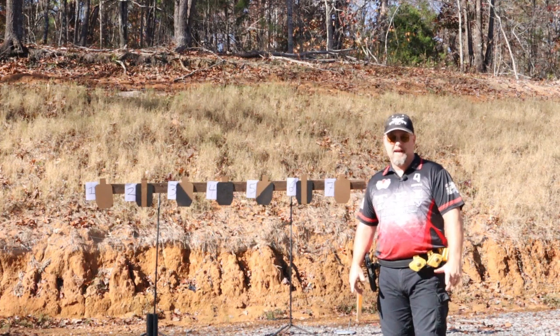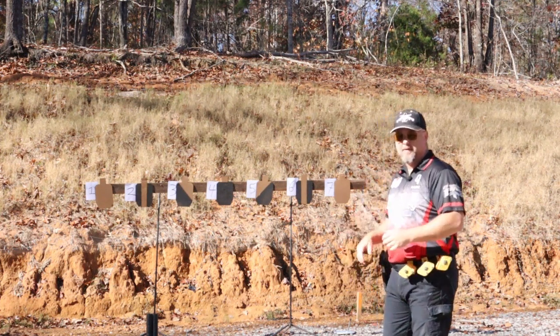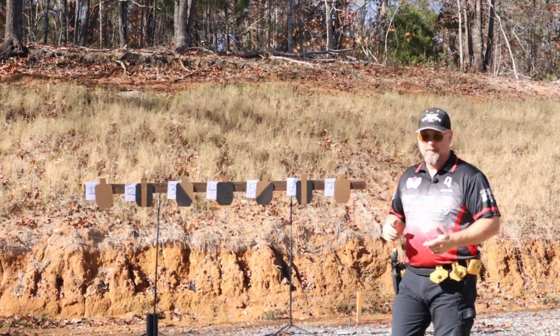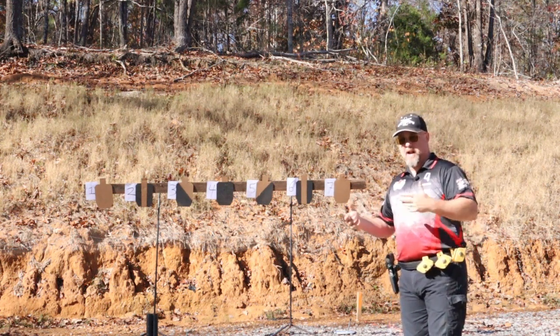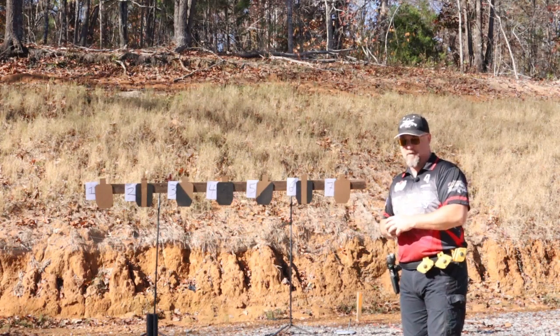Good morning, I'm Keith Tyler with the TFI Academy here in west Tennessee. I want to share with you a drill I call the Classifier Drill. A lot you can pull from this — it was created with Al Tong and myself, and this is what I came up with.